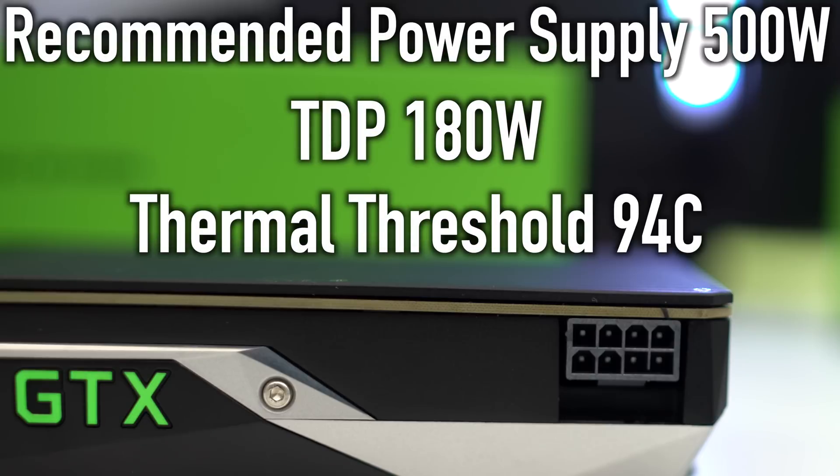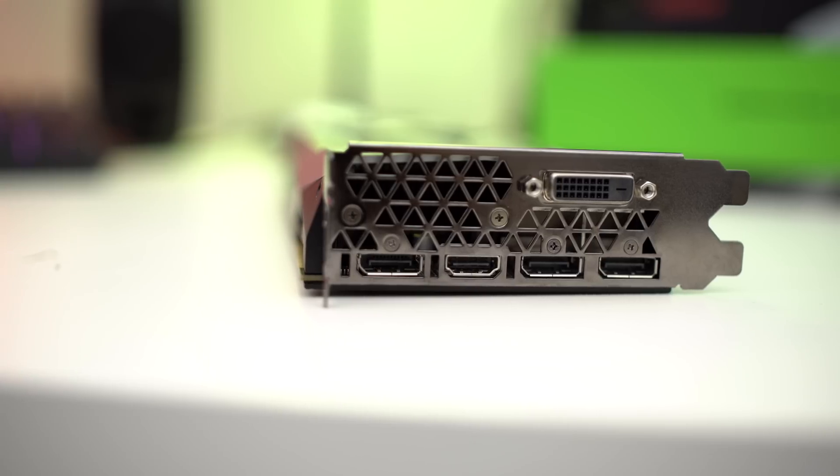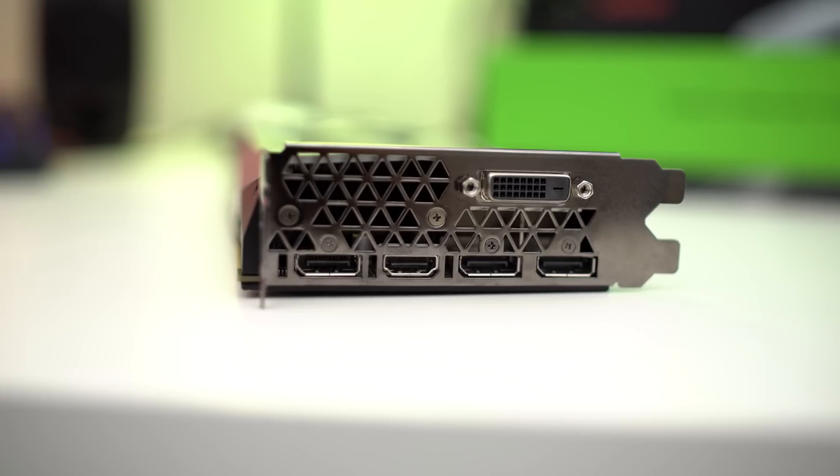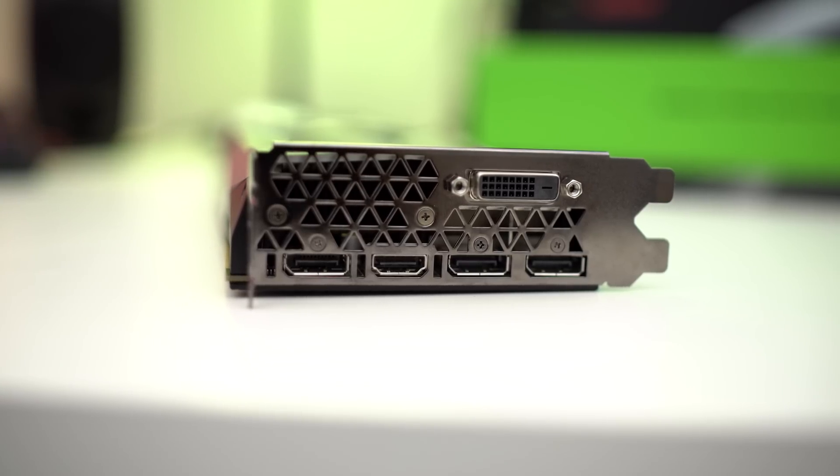NVIDIA recommends a 500-watt power supply minimum to power this card, and the TDP is 180 watts. It also has a thermal threshold of 94°C, which means this card can get really hot before it fails. One nice thing about the GTX 1070 Ti is it only requires a single 8-pin power connector. As far as connections go, there are three DisplayPorts, a single HDMI, and a single dual-link DVI connector.